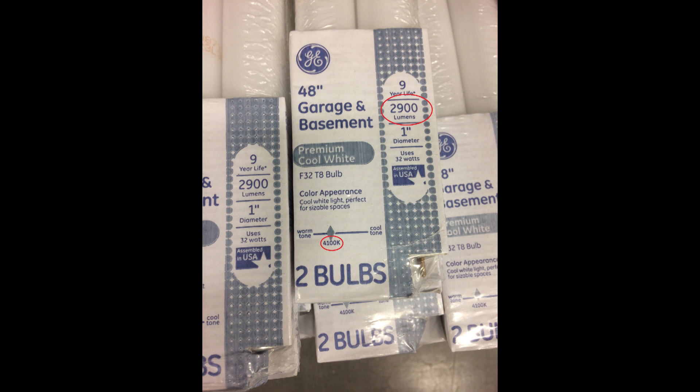Back in the day when you went down the light bulb aisle, you picked a wattage and left — that was the only choice. Now you have a whole aisle: you can pick temperature color, LED, fluorescent, incandescent. It's gotten complicated. So to clear it up: that 2900 lumens, 4100K garage and basement bulb — going back to our color chart, 4000K is pretty much white.